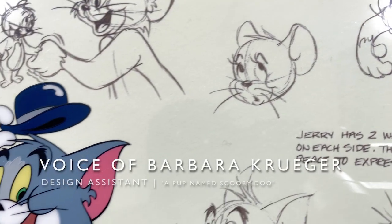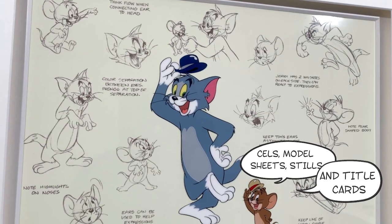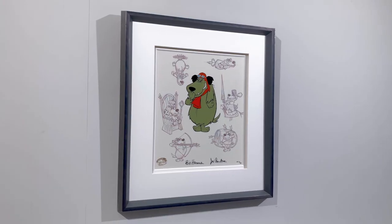The model sheets are for the animators to look at, so they know what the character looks like from all sides. They do a turnaround on the characters and all the props that the story needs, and model sheets are all cleaned up with a nice line.